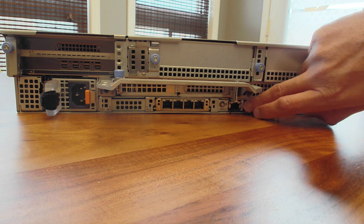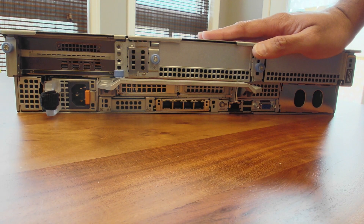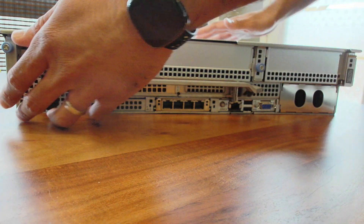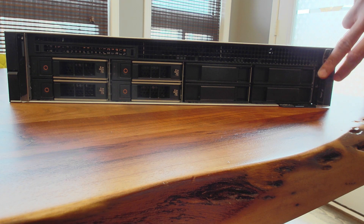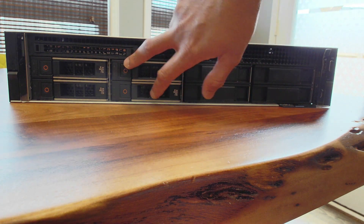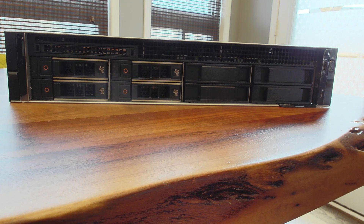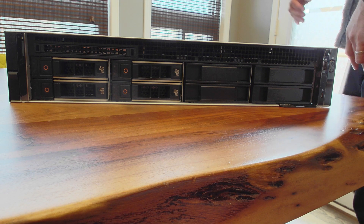You do have a spot for a NIC card, some additional ports, as well as your iDRAC. Flipping it around to the front, once again you do have some ports here and your flex bays for the drives, depending on how you configure it. That is it — this is the Precision 7960 rack. Thanks so much.